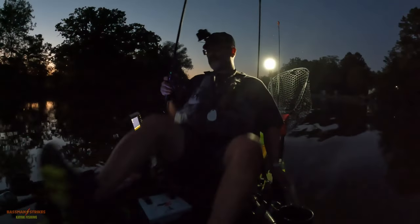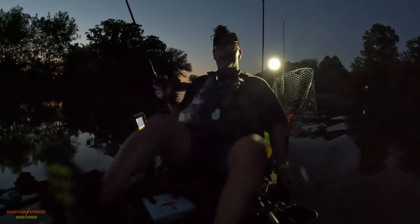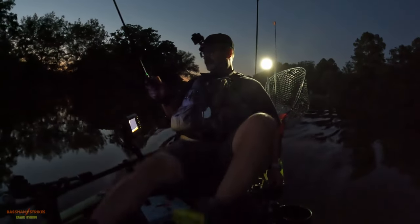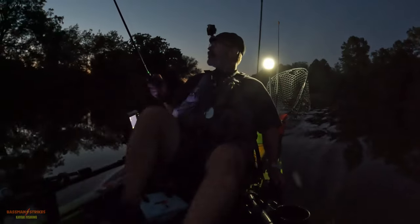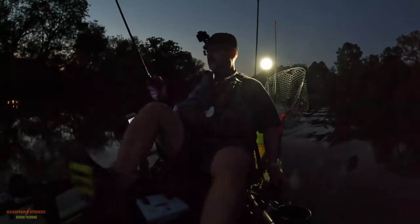It started to get too dark to fish, so I had to head back to the launch. Overall it was a good evening — I only spent a few hours out on the water but got a total of about five or six fish, with three of them being pretty decent. Two largemouth as well — they were just dinks — but overall a good evening. Thanks for coming out on the water with me. Bass Man out.